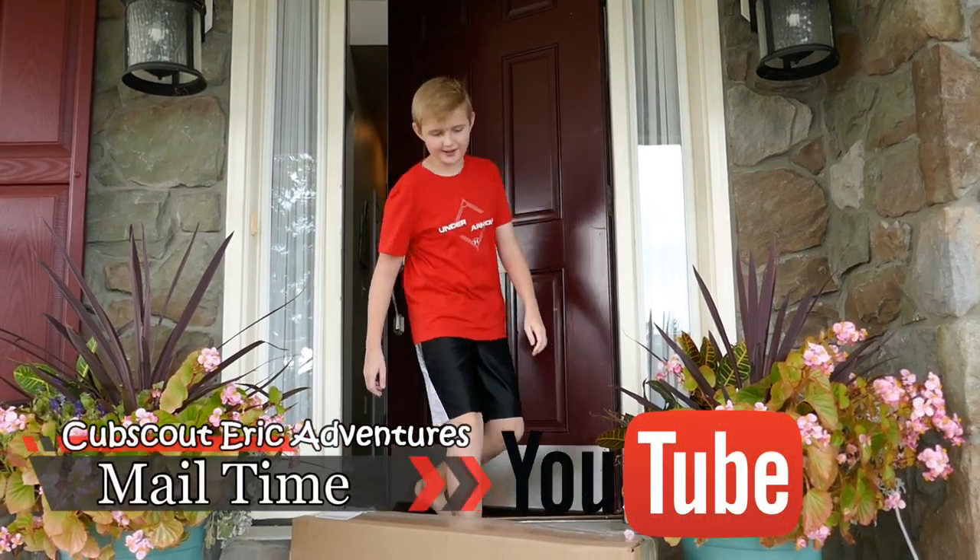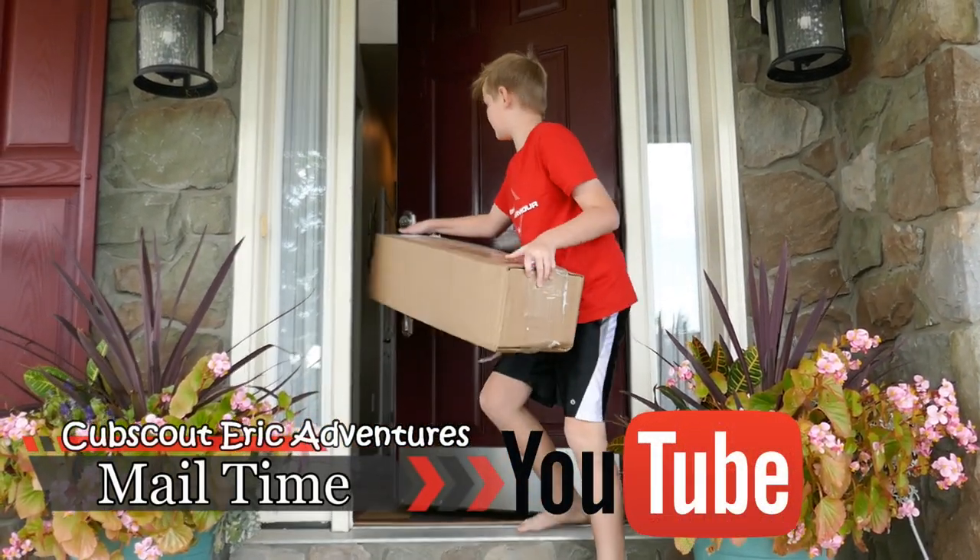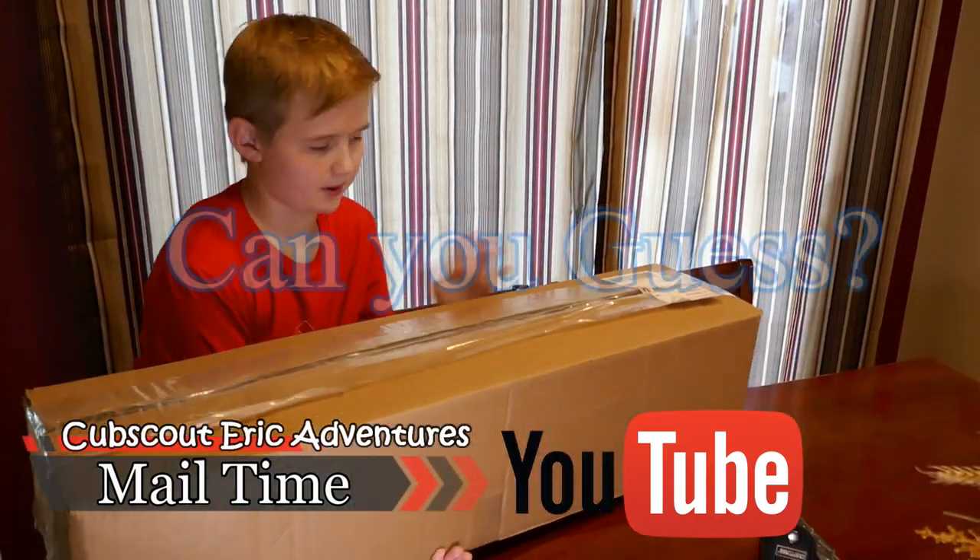Oh, it looks like we have some mail! I wonder what it is. I wonder what mail badge we'll be working on next.